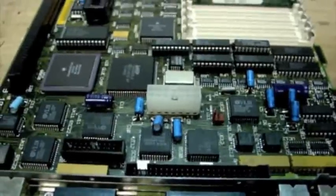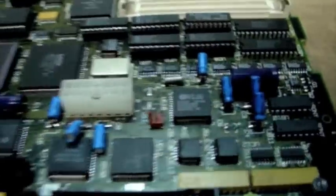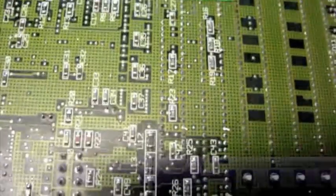Hey guys, I figured I'd give you a quick little update on the first of three boards. The recapping process is nearly complete — I still have one more left to go. Basically, what I did was I removed the solder blob that was in there, and the shorter blob that was up here is also gone.